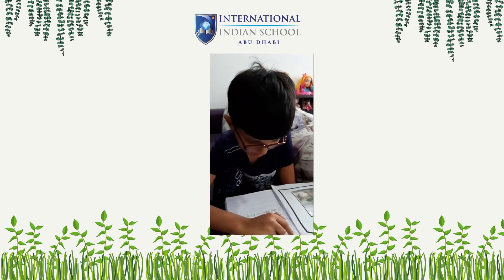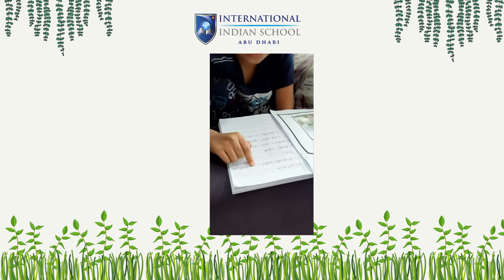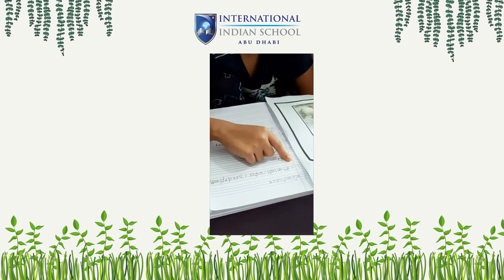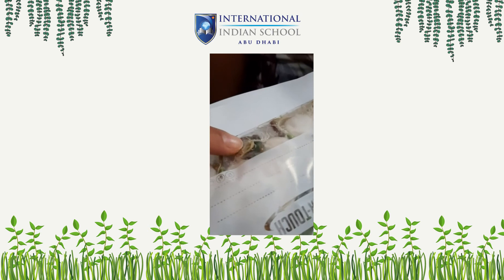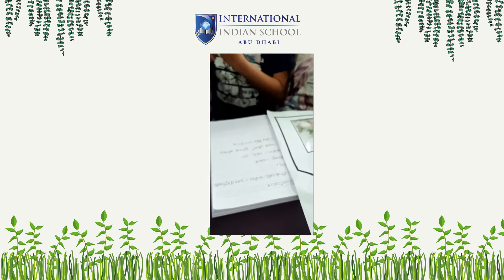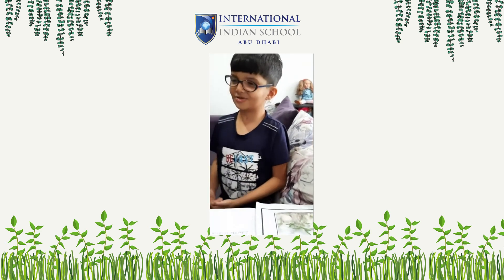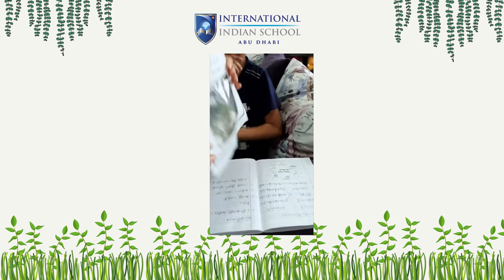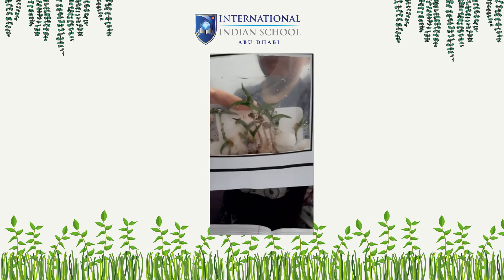What materials do you use for this activity, Khaled? Water, seed, plastic bag. Good. What seed is used in this activity? Mung seed. Where is the mung seed? This one. Good. What does this one need to grow? Water, sun, air. Okay. Observe what happened in the seeds. Seed, start, grow. Like what? Like a seedling. Look at this one. Where is the seedling? This one. Thank you, Khaled. Good job.